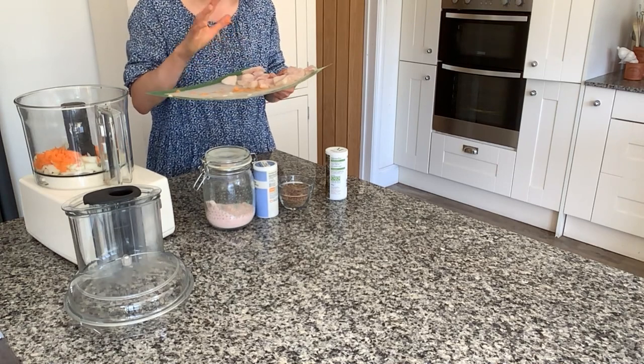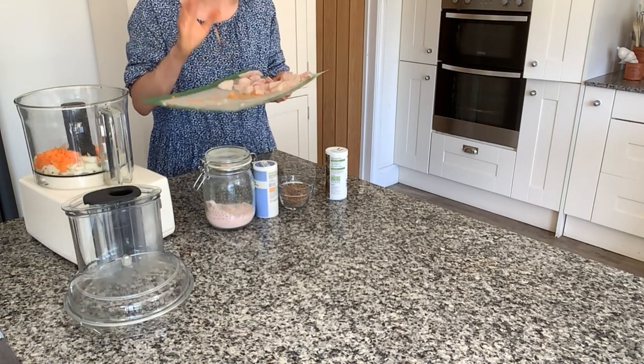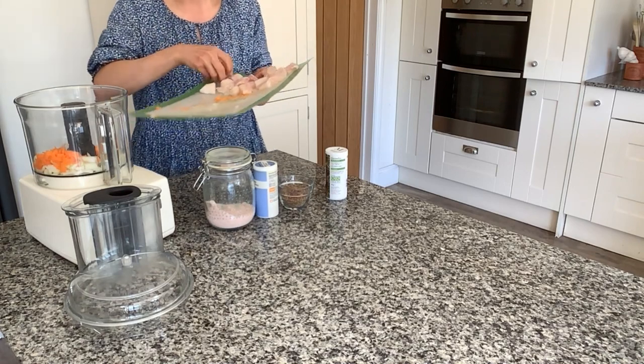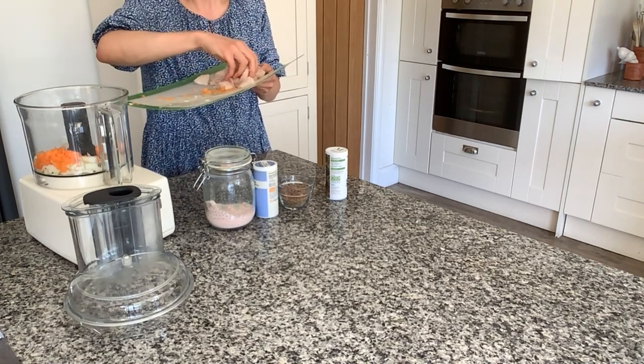I'm making this for three people today — my husband, myself, and my son — so that's why I'm using 375 grams. In the original recipe I think I said 500 grams, so if you want to make it for four then obviously you would use 500 grams.